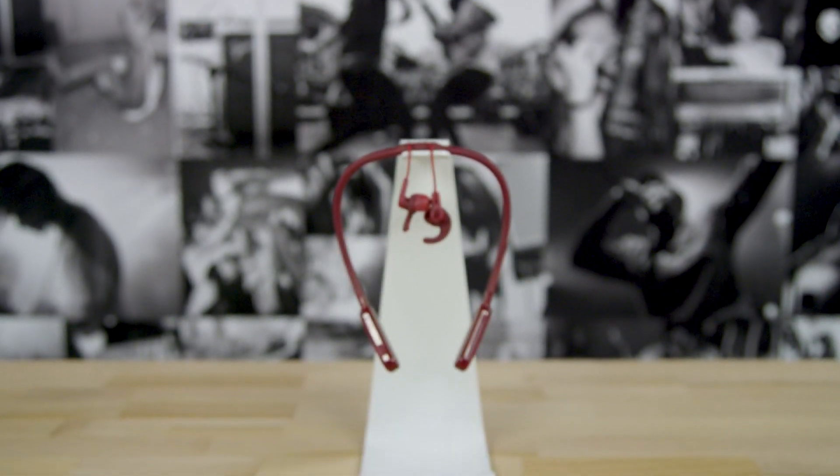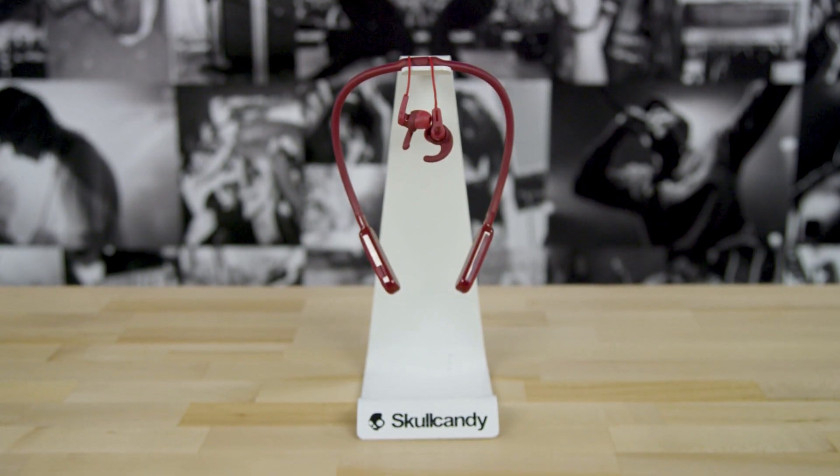If your earbuds ever don't show up on the Tile app, make sure the battery has at least a 10% charge.